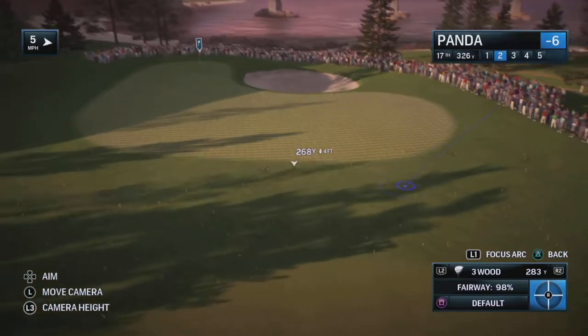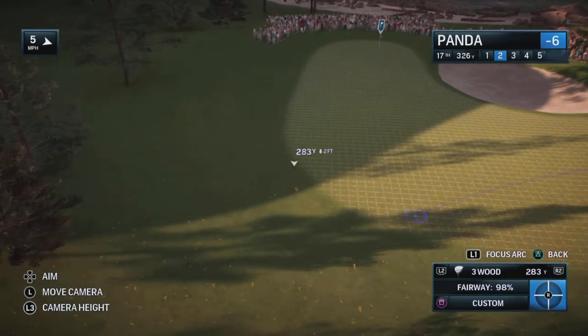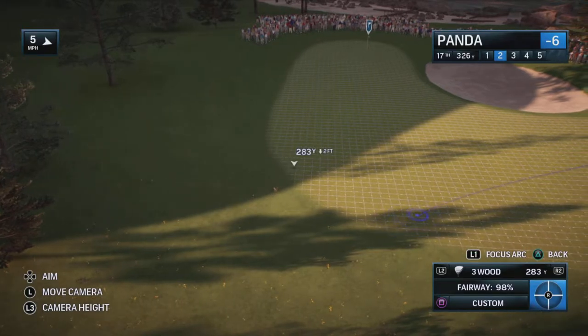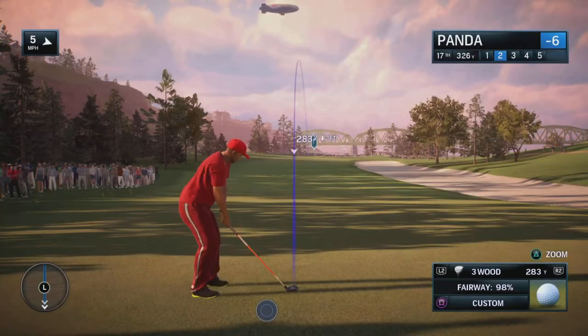You can only do this while the ball is in mid-air, so you can't set it up beforehand or anything like that. It has nothing to do with your golfer's feet placement or club placement or anything like that. It's all about mid-air control. And that's basically how it works.